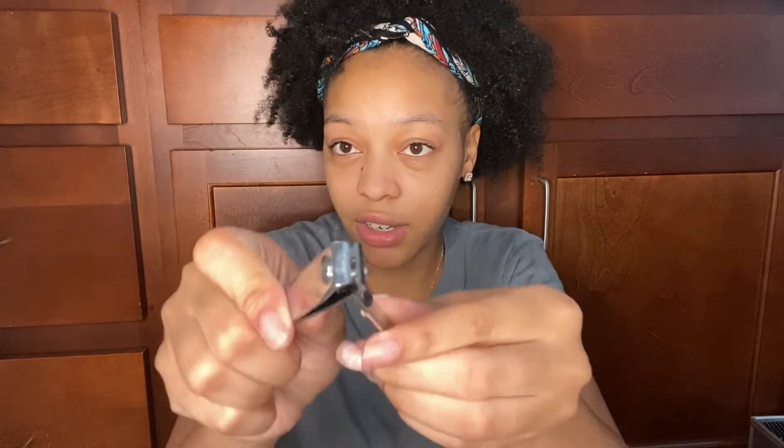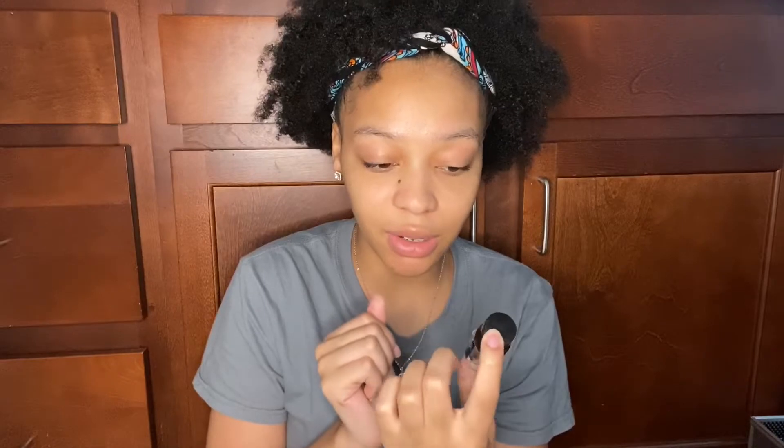Next you just need a straight edge nail clipper. For instance, if you want to do coffin nails, you cut the sides off at an angle. I think this works better than scissors.